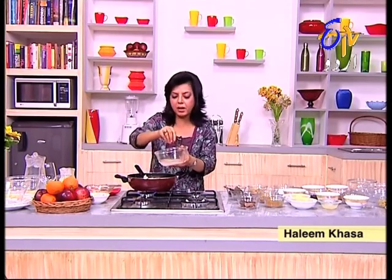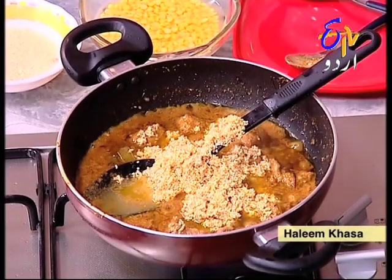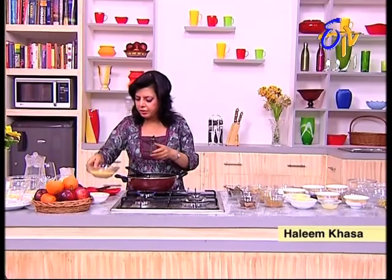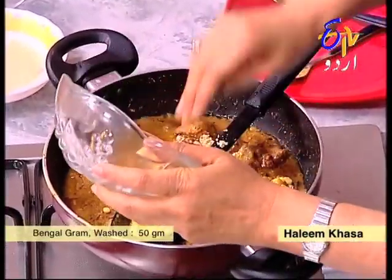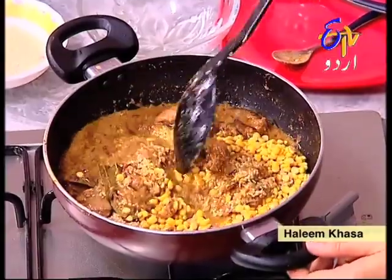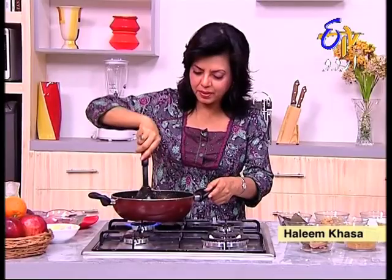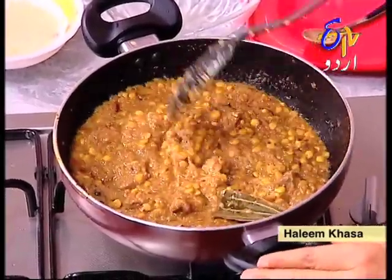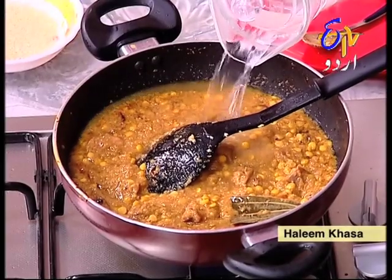When you put the garlic in, all the minerals, micro-minerals, and micronutrients come together. I'm adding the garlic now. I am going to add some water to it and then leave it to cook.